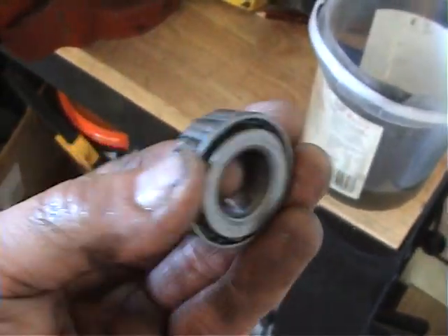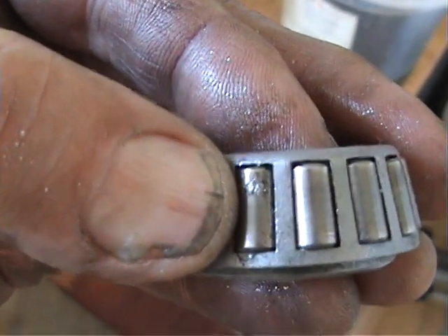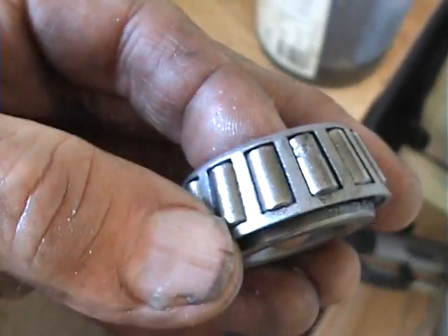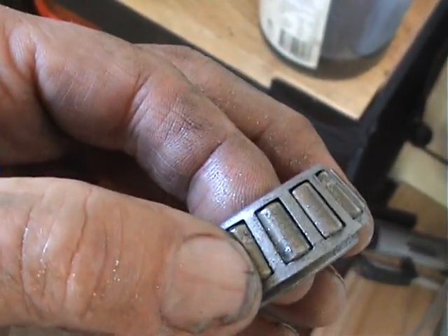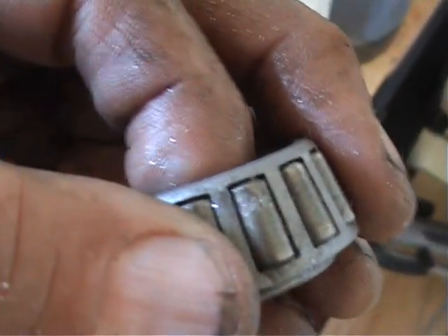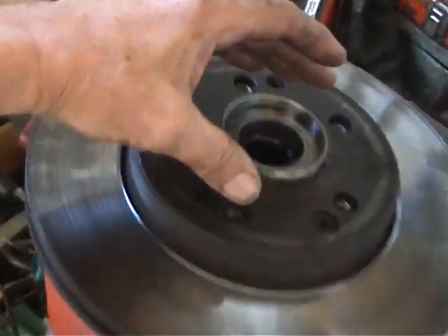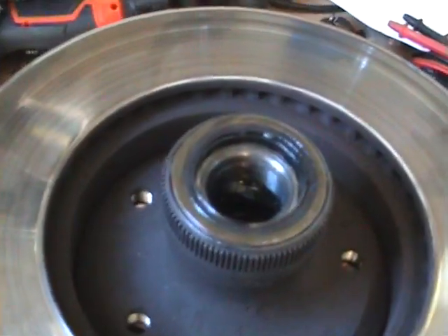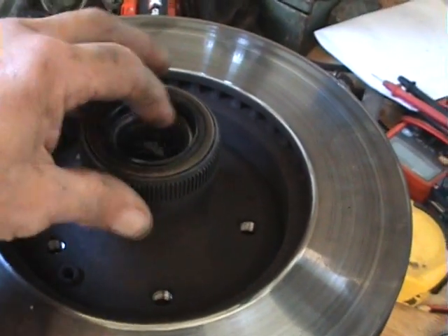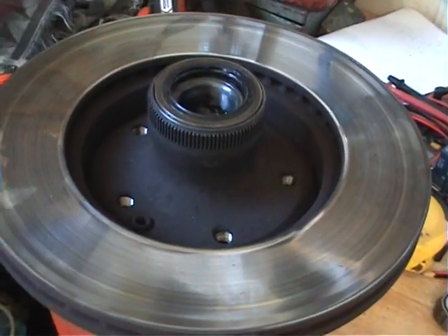This is the outside bearing race. If you look closely, see there where my thumb is — you can see it's scored and worn a bit. If you roll the rollers, some are okay, but you can see on that one there it's definitely on the way out. I just cleaned that one up to show you. The inside has an oil seal and the bearing's in there. What I'm going to do is flip it back over, get a dolly, and hammer out the seal and the bearing on the inside.